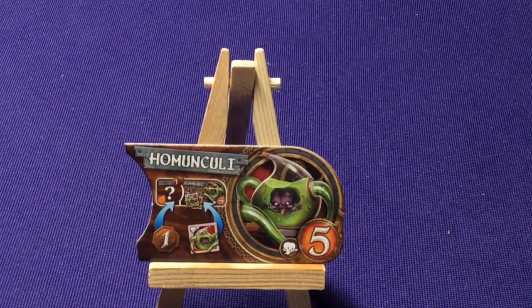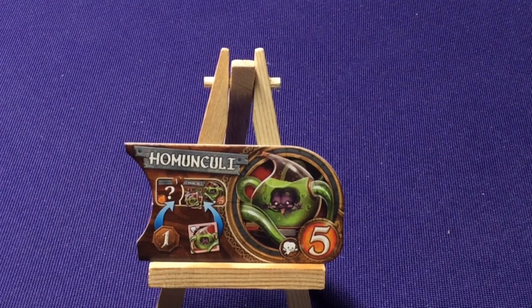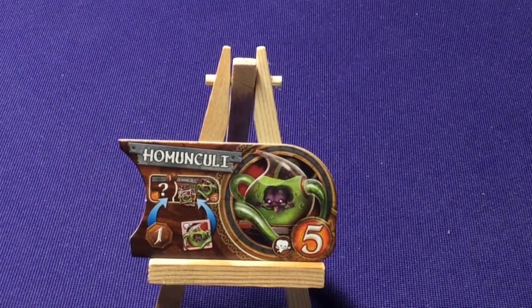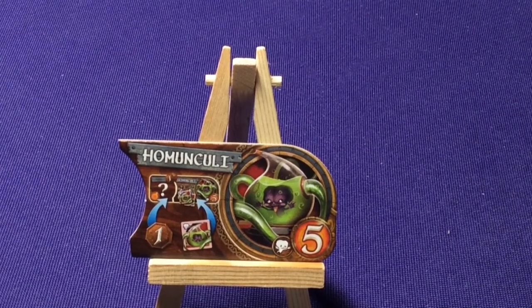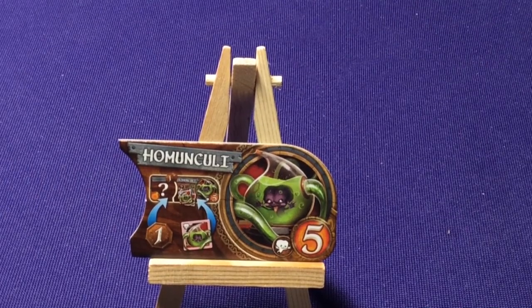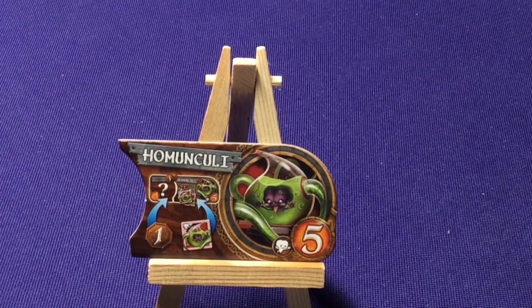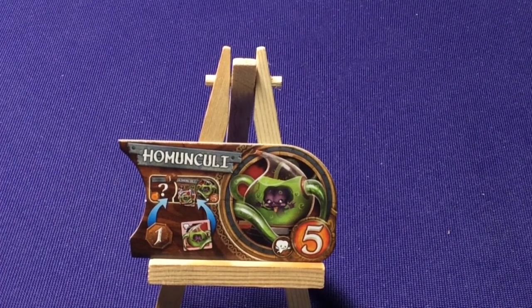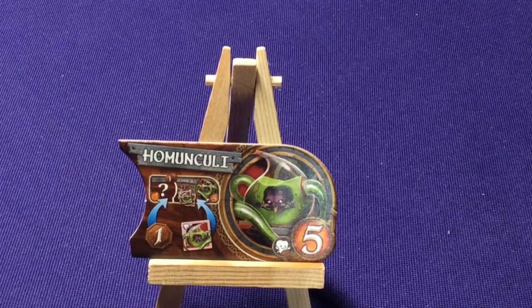We have the Homunculi — little goblin-looking creatures inside a glass bottle. Each time a combo is bypassed, in addition to a victory coin, you must also add a Homunculus token from the storage tray to that combo. Every time someone doesn't take them, the next player will get an additional troop — so if they get skipped a few times, they could easily build up extras. They start with five tokens, so it'll take a while to build up. It's a gamble: you might not take them on the first turn because they have no in-game abilities, but if they keep getting skipped, they could become very powerful — especially late in the game.